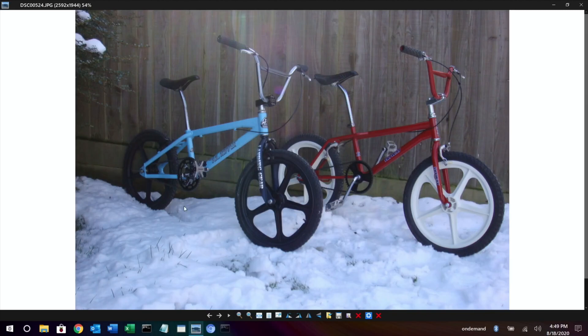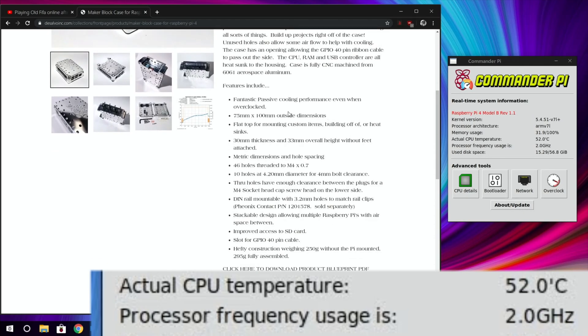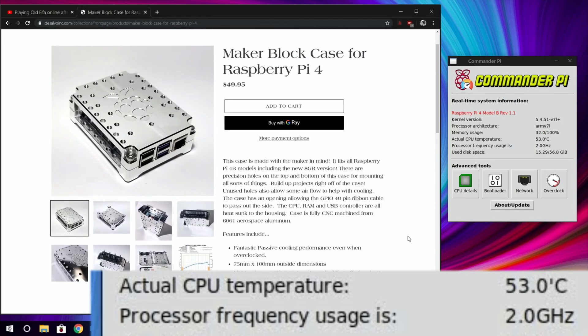The case is fully CNC machined from 6061 Aerospace aluminium. I actually had a PK Ripper bike which was also made from American 6061 aluminium — a great frame, really solid to ride, though I've since sold it. Anyway, looking further down the page: passive cooling performance is listed as fantastic, and there are all the dimensions. It has 46 holes threaded to M4 and 10 holes at 4.2mm — all the maker details are there, though that's not really my focus.